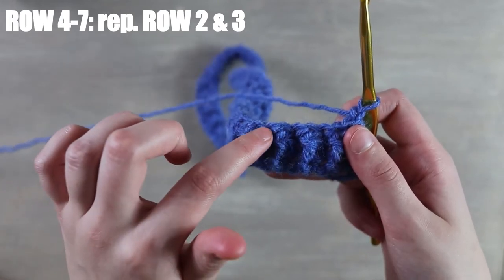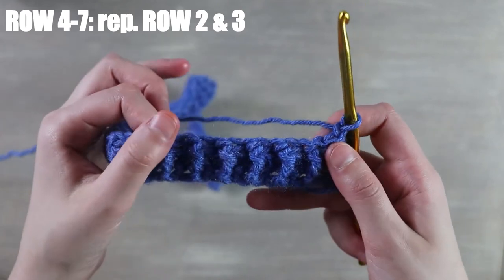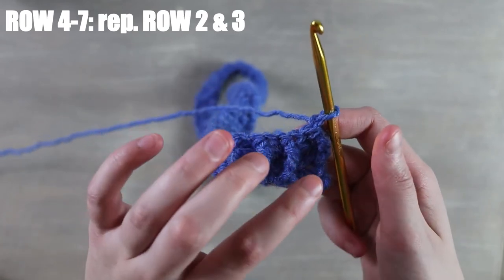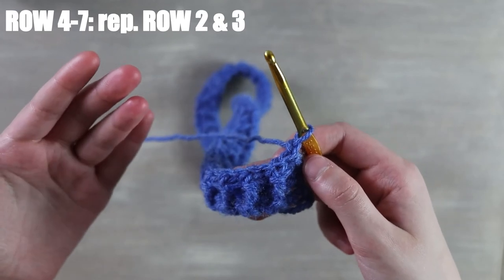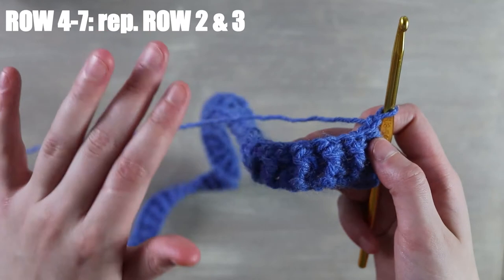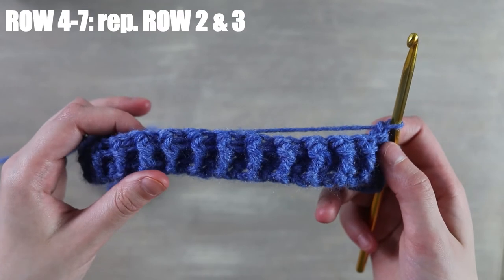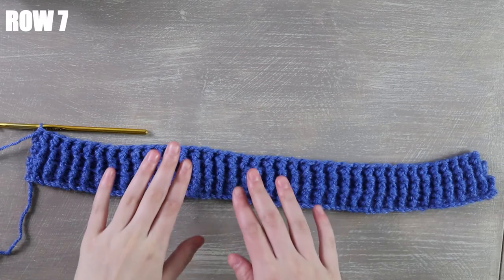To continue the pattern, repeat the row we just completed and the previous row until you have a total of seven rows. The only difference between those two rows is that one started with a front post half double and the other started with a back post half double. I'm going to finish those seven rows off camera and meet you back for our finished border.